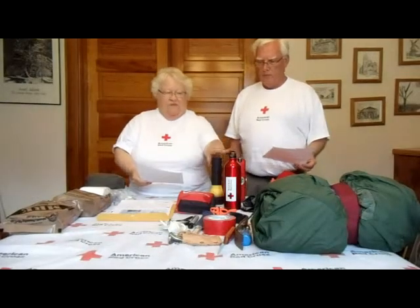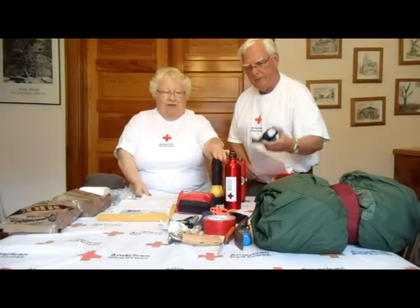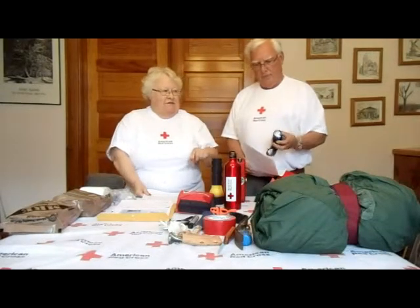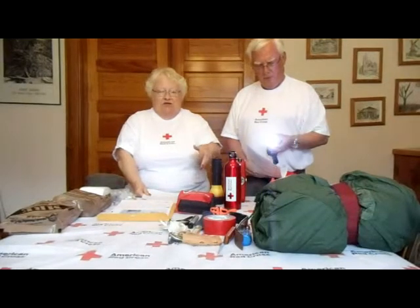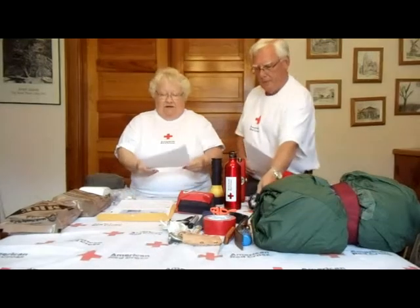Another thing you need is flashlights and batteries. LED lights are best — maybe one that goes on your head and one that you can hold in your hand. Make sure your batteries are kept fresh and up to date.